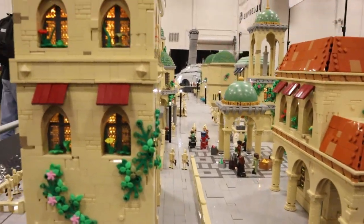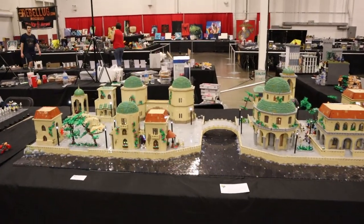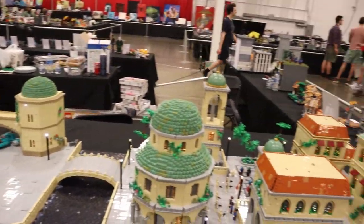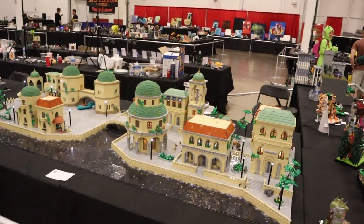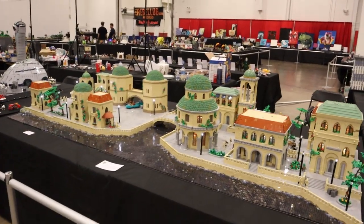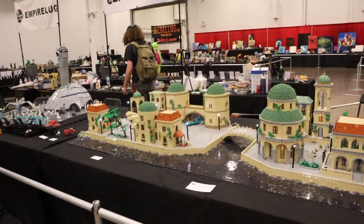That wraps up this entire collaboration MOC, built by myself and Daniel over a few months. It's definitely rewarding to see everything come together so seamlessly. We reused dome designs, roof designs, and architectural cues throughout to make the whole thing flow as one city. We also added minifigure details — food, market stands, people in community areas — just to make it feel like a living city that people inhabit and not just buildings on a street. Hope you guys enjoyed it. Thanks for watching, and I'll see you in the next video.